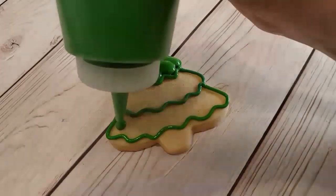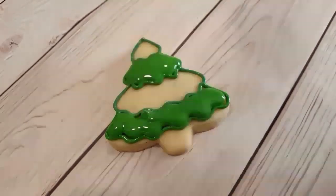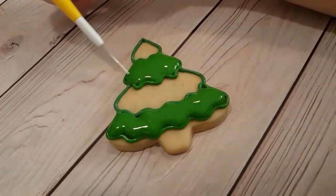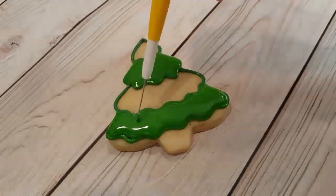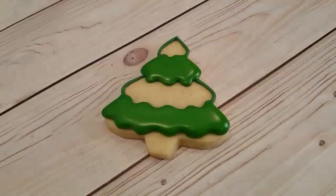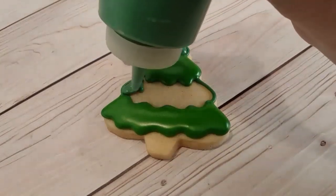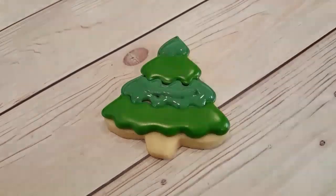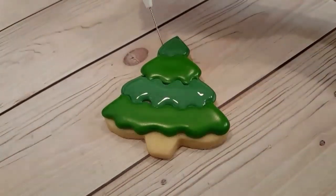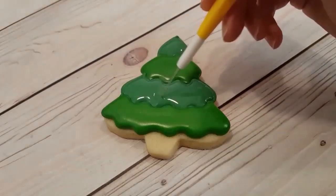So I'm just filling in the second and the fourth part with my first green using a flooding consistency green, and I'm using my scribe tool to get rid of any air bubbles or gaps in the icing. I want to let this crust over just a bit before doing the next green — this is so the two colors don't flood into each other and I get that nice line in between them. I'm using my scribe tool to even out this second green flooding consistency icing.